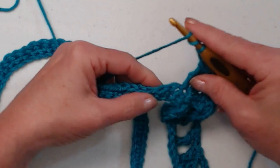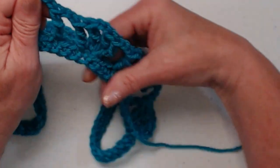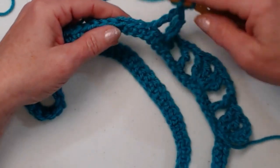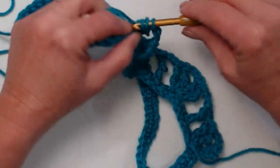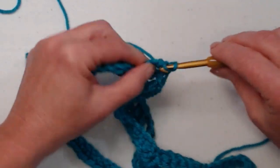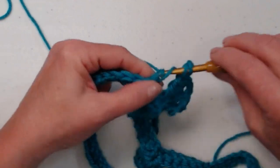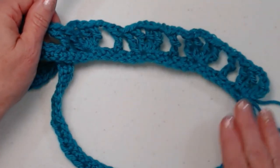Chain two, skip two, one triple in that next stitch. Then chain two, skip two, and our triple shell stitch in the next. You'll see it is flaring out some but not a lot — it'll flare out more on our next row. Continue around: chain two, skip two, triple shell stitch in the next, chain two, skip two, and one triple in the next. Repeat this working all the way around the neck of our poncho.